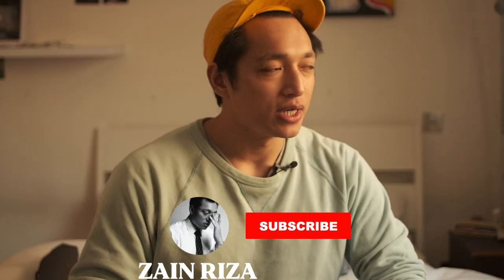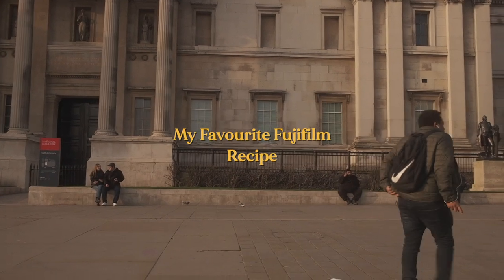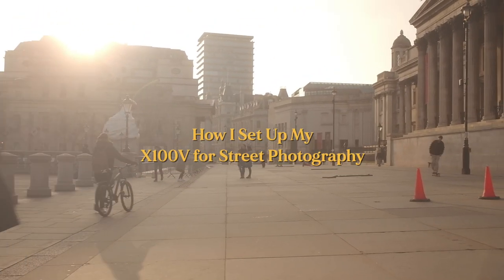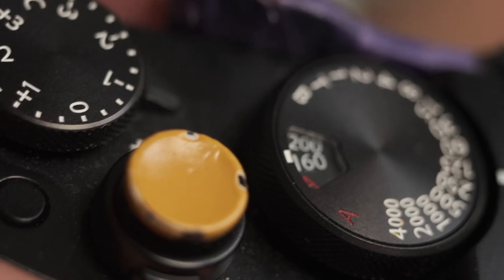Today I want to talk about two really boring, mundane things — well, boring and mundane to me — but I know a lot of you guys will find it very useful because you ask me almost every video. So today I'm going to talk about my favorite Fujifilm film simulation, and also how I set up my X100V for street photography — not necessarily the settings, but how I set up the buttons and dials so I can shoot the way I want to shoot.